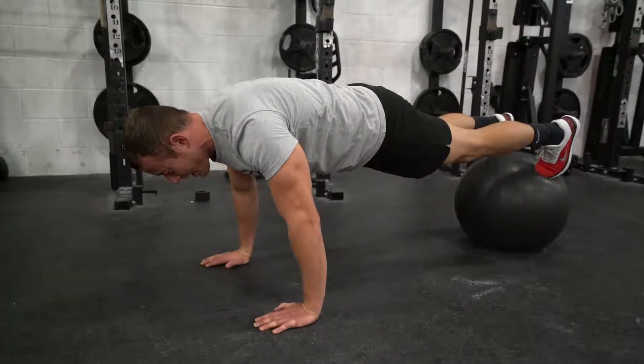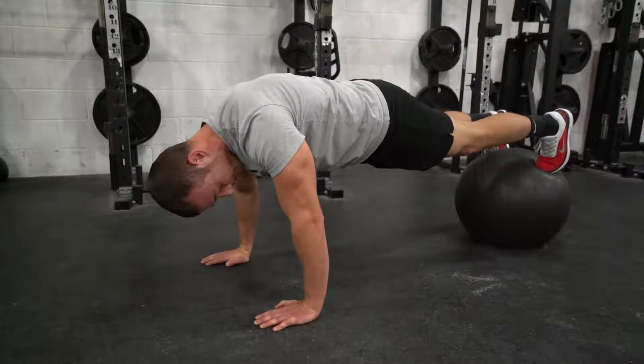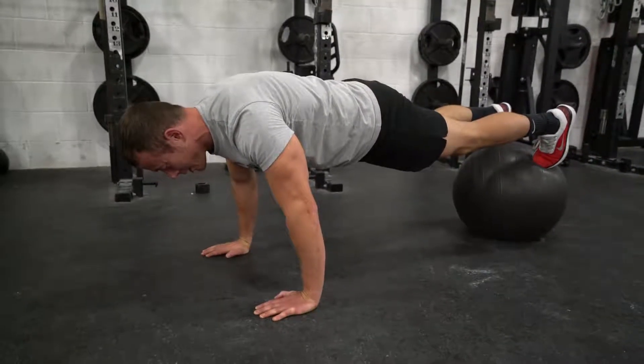For a pike rollout, you're going to start in the same position, abs tight, push-up position, feet either on a slider or on a Swiss ball.